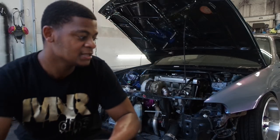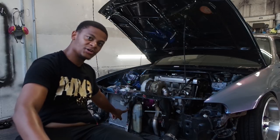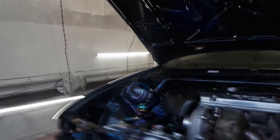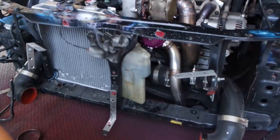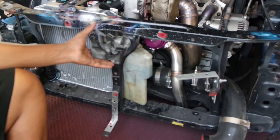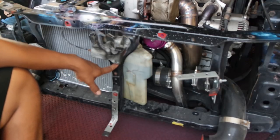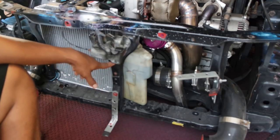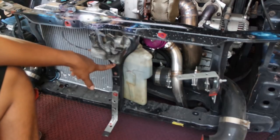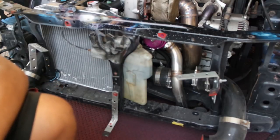In most cases, nine times out of ten — especially for Hondas — you're going to have to cut this center support out, which I'll give you a close-up of. Obviously with this car it holds the hood latch, so I can't cut it all the way off. I'm probably going to have to cut it pretty much near all the way up to the top, and then find a way to fabricate it in there. This is the part where you kind of have to visualize how you want it and go from there.